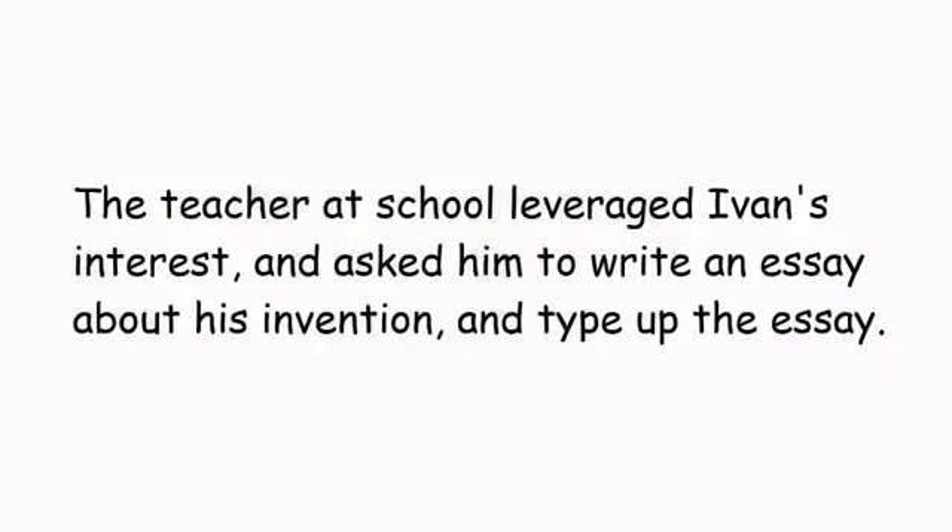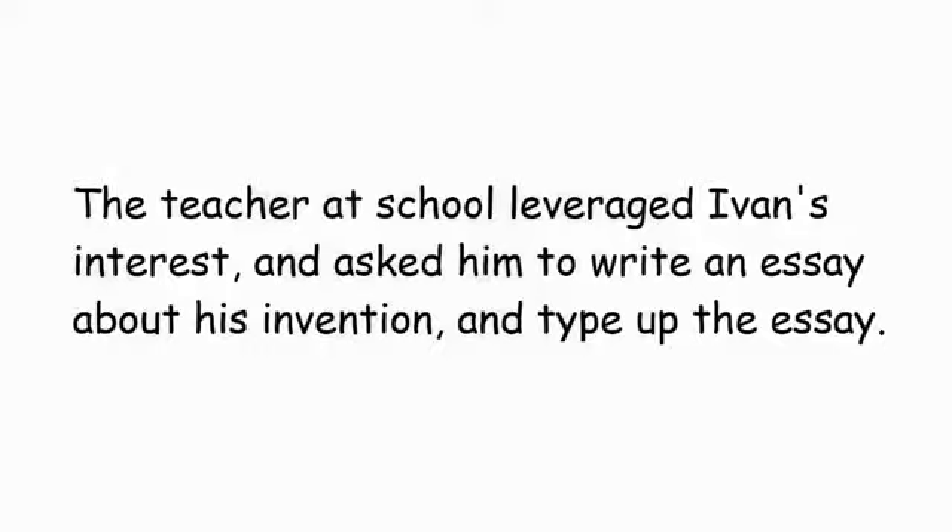It opens the gate for me. You can also use your key card — the gate will open for you.